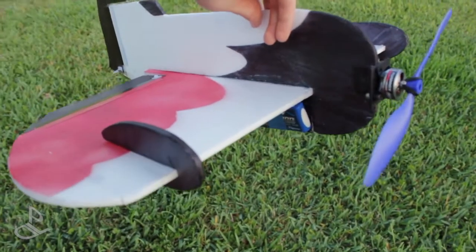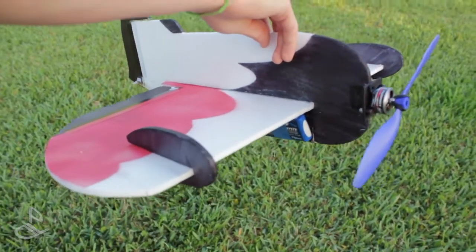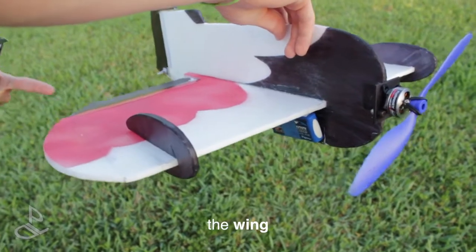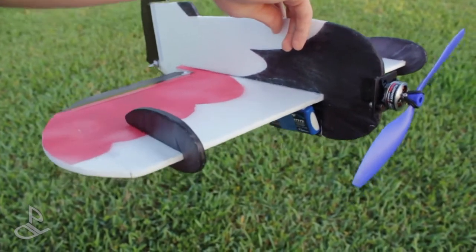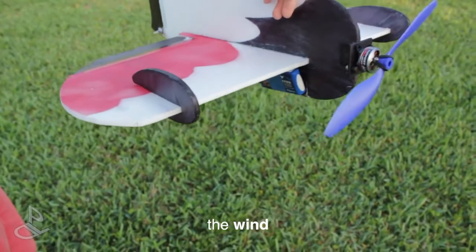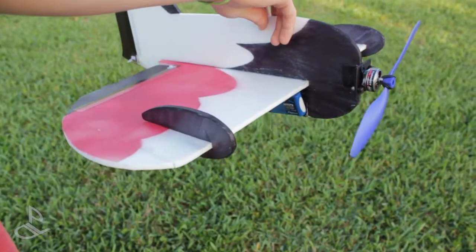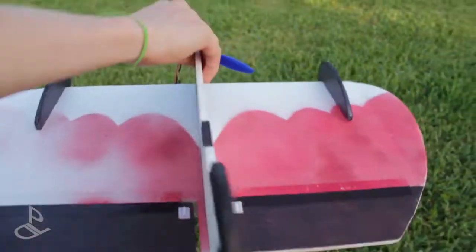I added the wing fences to see how that affects the flight of the airplane. Since the wing is so big — so large and broad — that's what makes the wind take it away so easily. This airplane does not like wind at all; it flies much better without wind. Let's test it out now.